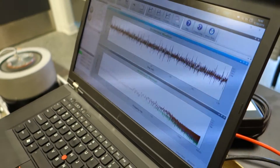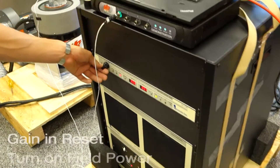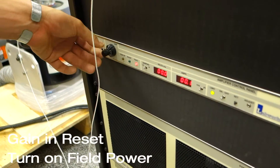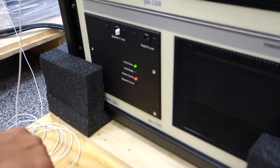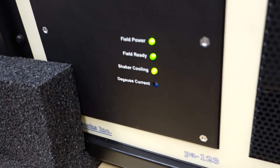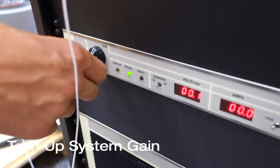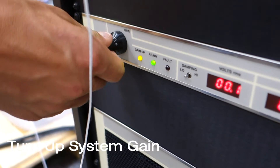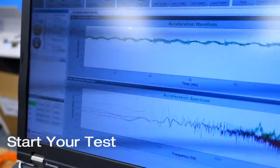Now we are ready to run. Make sure your gain is in reset, then turn on the field power. Wait for the field ready and shaker cooling lights to turn green, then turn up the system gain and start the test.